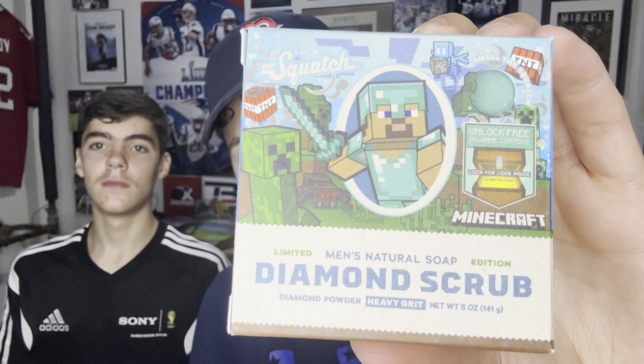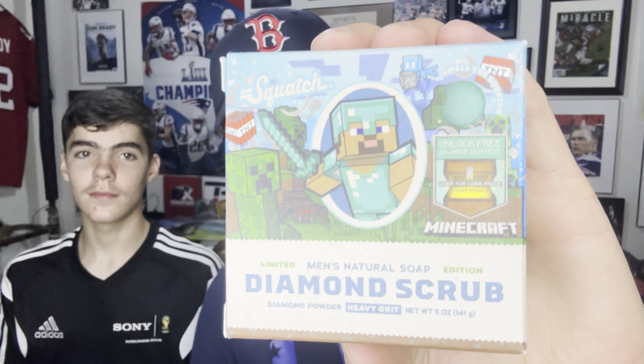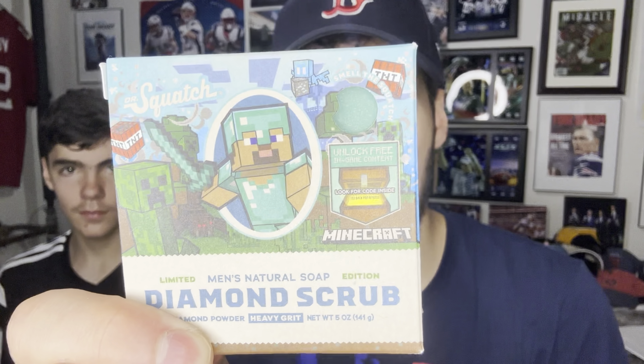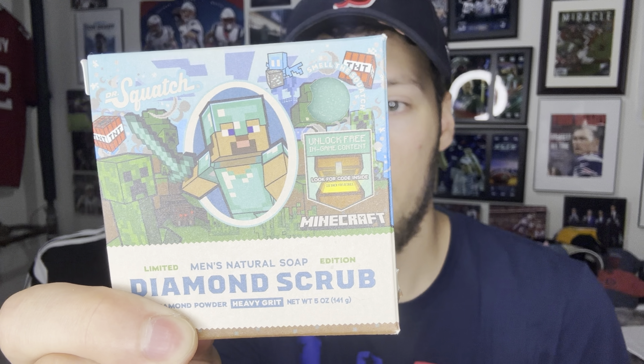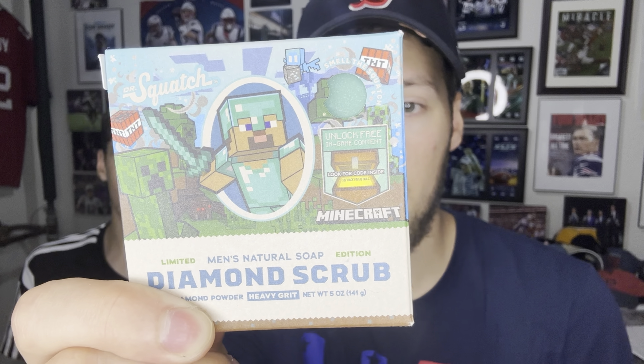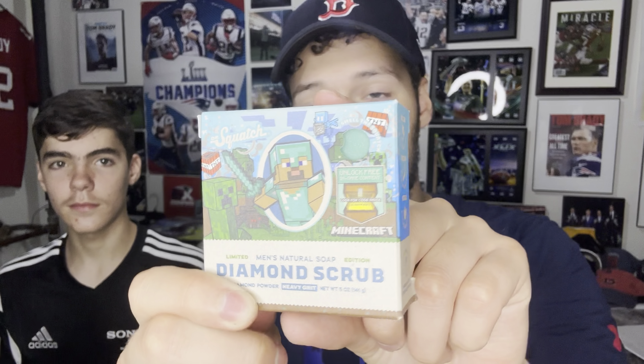This is a heavy grit bar featuring diamond powder. I really do like the cover art — pretty good cover — and the bar color itself is really cool. For ingredients, we have saponified oils, naturally derived fragrance, shea butter, diamond powder, pumice, mica, kaolin clay, and sea salt — so a lot of exfoliants in there.